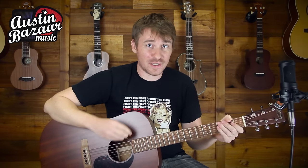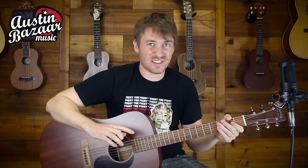Hi, this is Jeff with Austin Bizarre Music, and today we're going to take a look at how to tune your guitar with a digital chromatic tuner. Now this is going to work for your electric guitar, your acoustic guitar, your non-string guitar. As long as it's not a baritone guitar, this is going to work just fine.